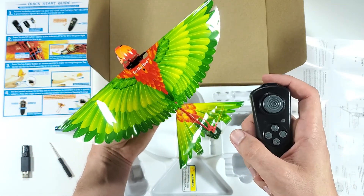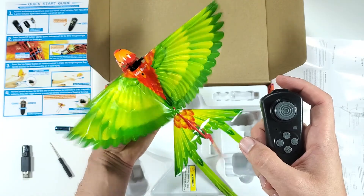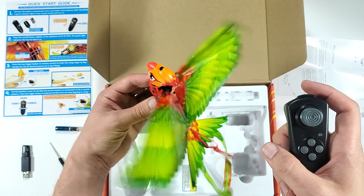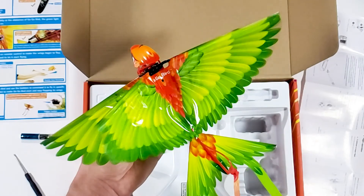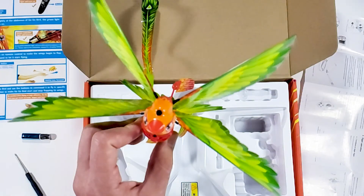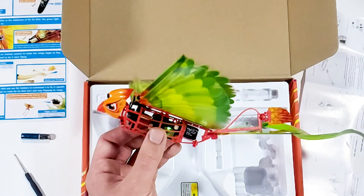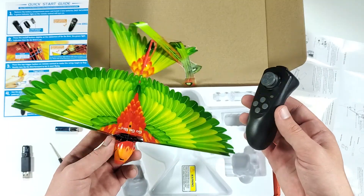Let's turn it on — hopefully it won't fly everywhere. Oh jeesh, this bird wants to take off! Let's watch that in slow motion. Wow, look at that — it's so realistic, right? Now let's take it outside and have some fun.